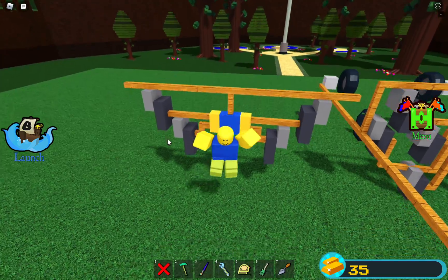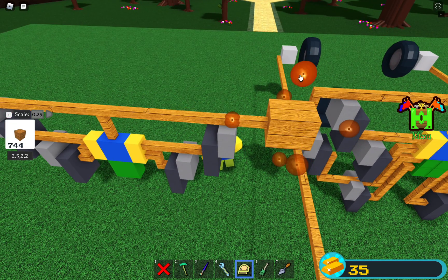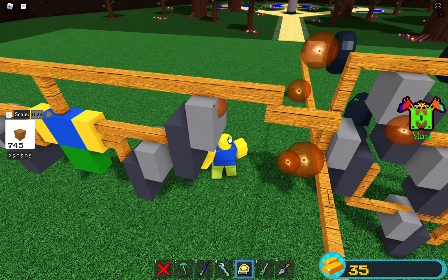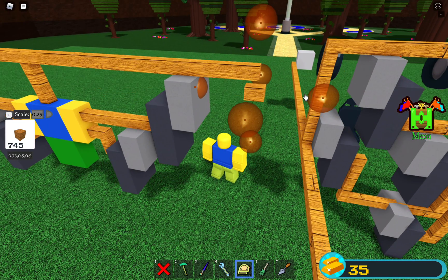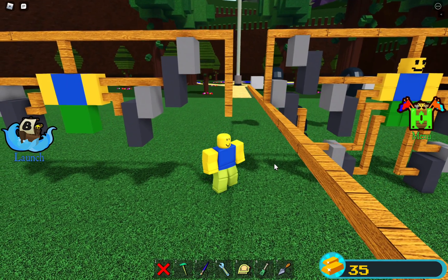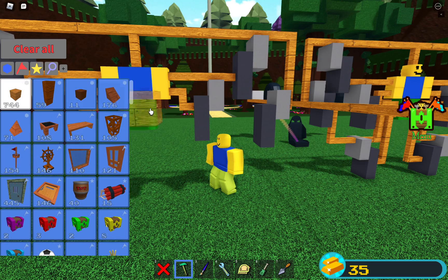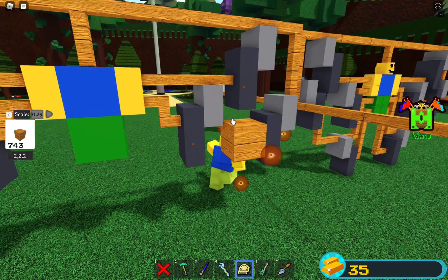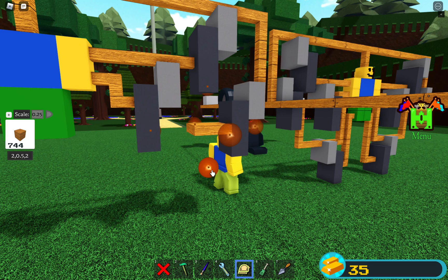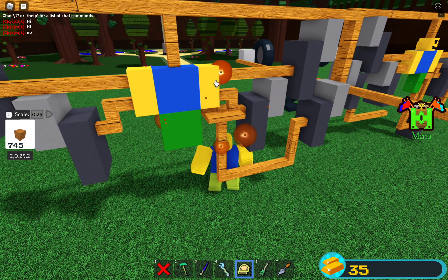Now we're going to go to the legs. Add another part like this on both sides, scale it, then scale it down to 4.75. Add a servo over here and simply connect it to the top part of the leg. You can put it in the center if you want, but just make sure this servo is connected to the top part of the leg only — make sure it's not touching the rest of the leg.